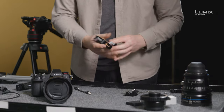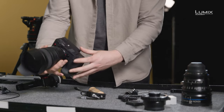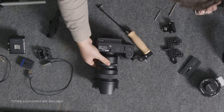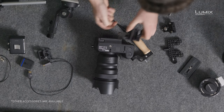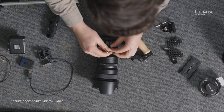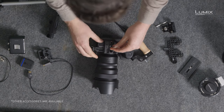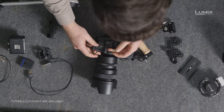First off, I have one of these Manfrotto Universal camera cages, which I'm going to start by attaching to the S1H. A camera cage is a great additional extra, as it allows you to rig lots of additional accessories via the 1/4-20 and 3/8-inch connections on the cage.